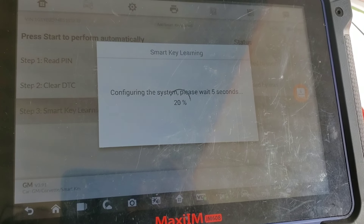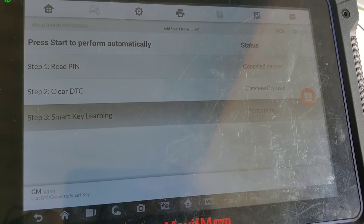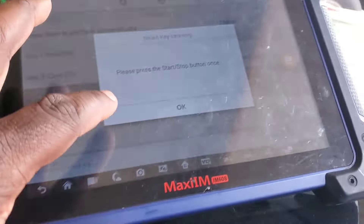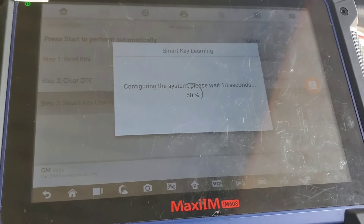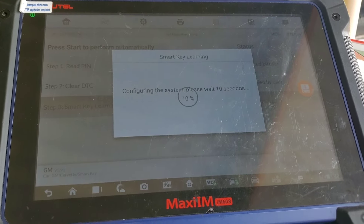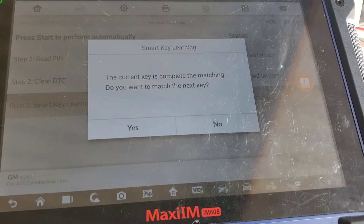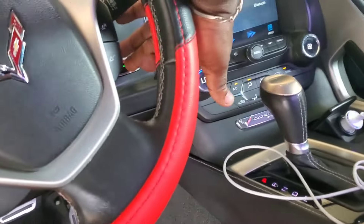The 12-minute wait is pretty much done. Now it's going to ask us to push the start button one time. Quick note: when you press the start button this one time it does not actually turn on the ignition — you just follow the instructions and push the button. Now it's going to turn the ignition on by itself — and there it is, it's on. It's now complete; we're not adding any more keys so we tell it no.